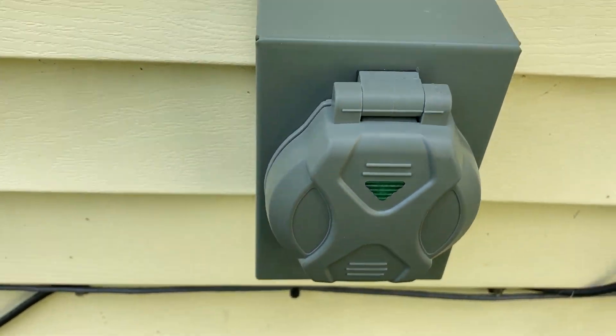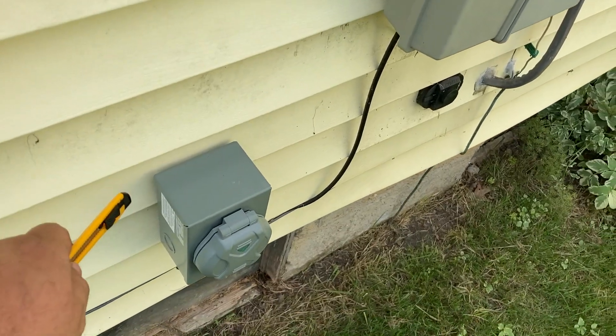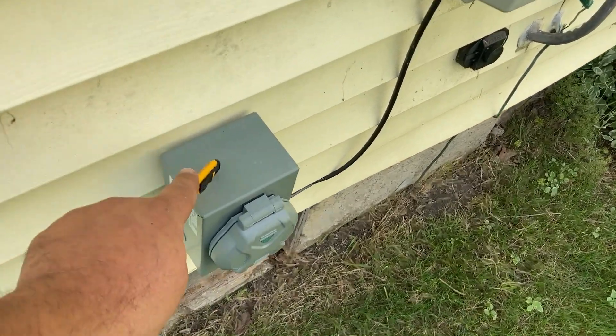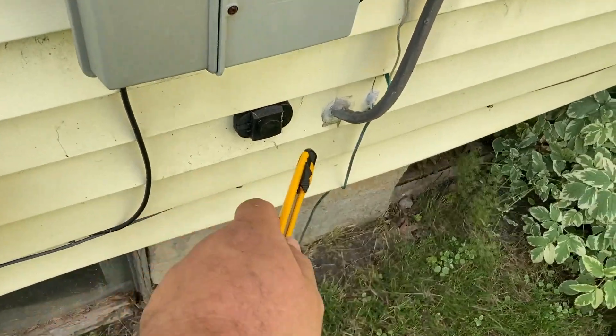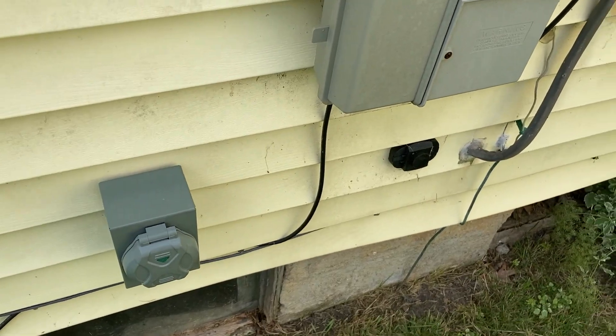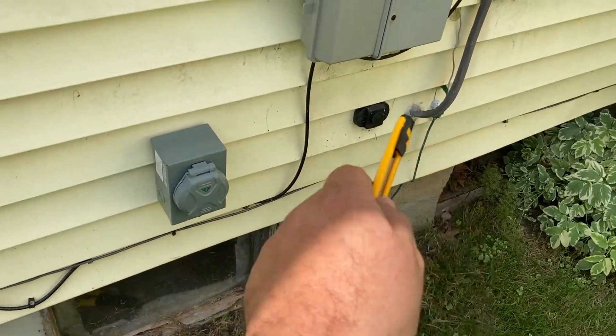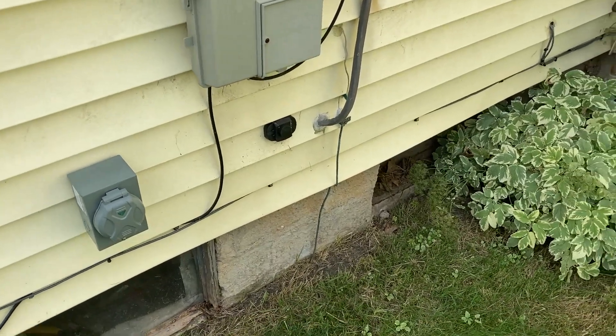It's got a little light that lights up when the generator has power. I ran a piece of 10 gauge wire from this into the house, put it close to my breaker box so I didn't have to buy too much cord — only a six foot chunk. Now I'll take you inside and show you how we're going to wire this into the panel.